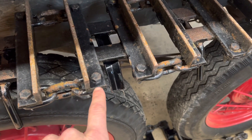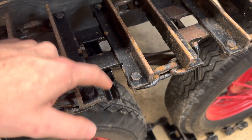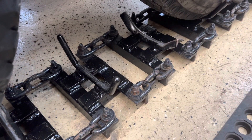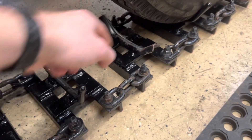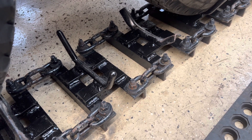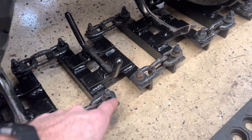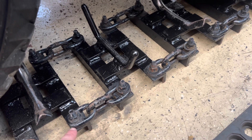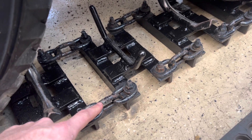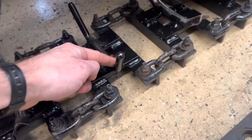Each track segment consists of two pieces of angle iron, two pieces of flat stock, and then another piece that goes around the tire. You'll notice I have two different pieces going around the tire — that's because things have changed slightly over time to improve it. You can see the three chain links connecting the two segments together: this is solid, this is solid, and this is the flex point. This allows the tracks to go around the tires, and this is where your wheel rides.